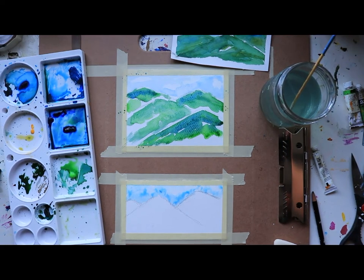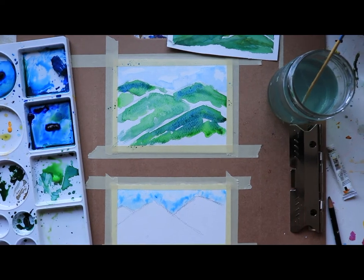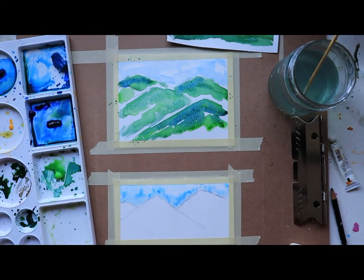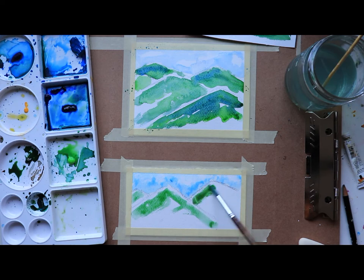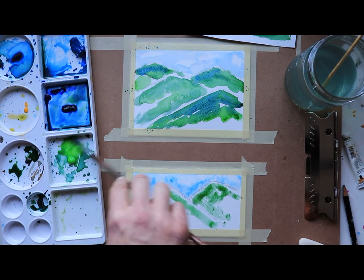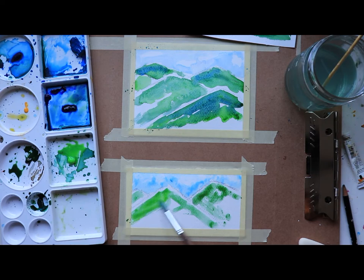Now we're going to add the green on this paper. Be careful not to come too close to your sky, otherwise we're going to have a green sky and that's going to be a disappointment. Coming right up here leaving a little bit of white again to show where one mountain ends and the other begins. That was the Hooker's green — I'm going to grab the lighter green too. These are like our spring mountains. Going up as much as I dare toward the sky, then coming back up here.